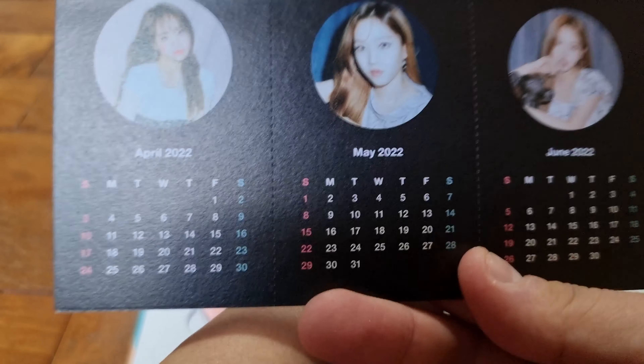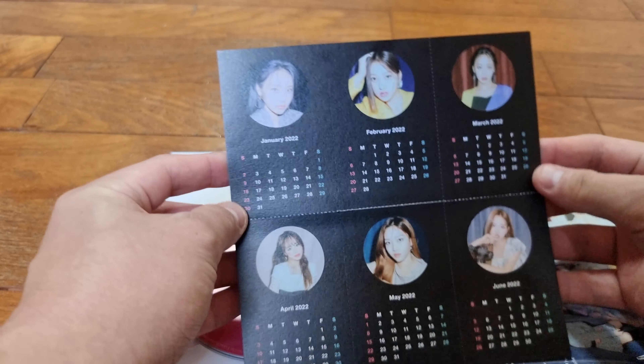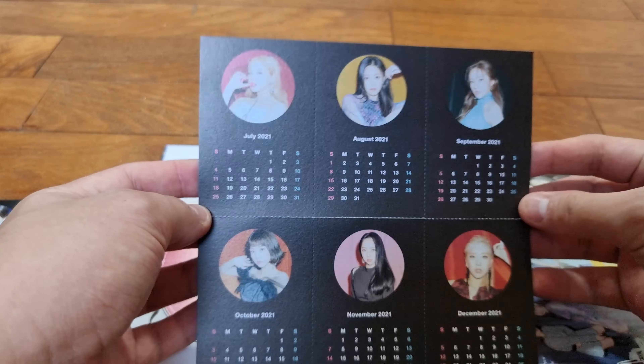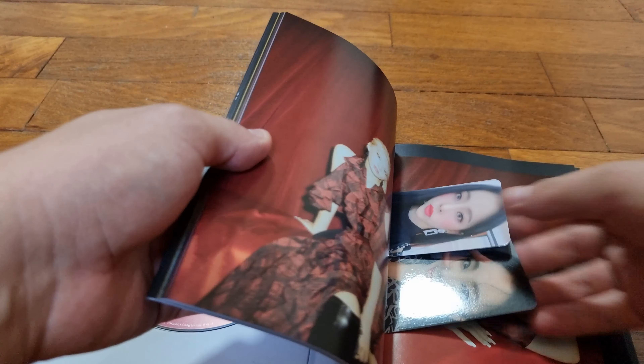We have some sort of calendar. Can I open this up? I was wondering why it only shows these few members. It's a calendar with all the members — okay, we have another one of this. Now we have another part of Odd Eye Circle and the rest of the LOONA members.